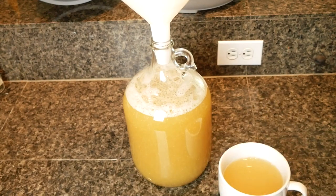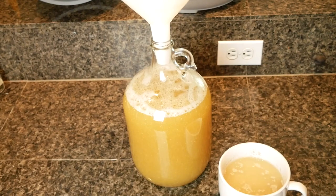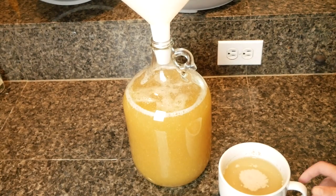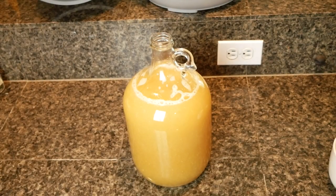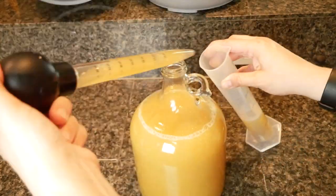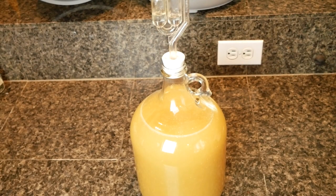Now's the time to add the Lalvin 71B to my Go-Ferm and make that yeast slurry. I let that sit for just a minute to let the yeast wake up a little bit. As soon as the yeast woke up, I added them in, took a gravity reading, and overfilled the carboy a little bit. The gravity for this was 1.076. I took some of the liquid out just so it wouldn't overflow, then — airlock, bung — we're ready to go.